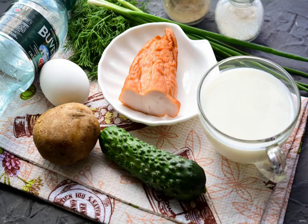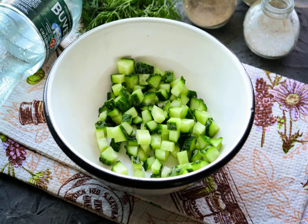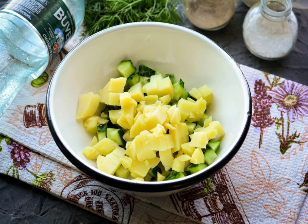Prepare all the ingredients. Cut the fresh cucumbers into cubes and put them in a bowl or saucepan. Boil the potatoes until soft, cut into cubes and add to the cucumbers.